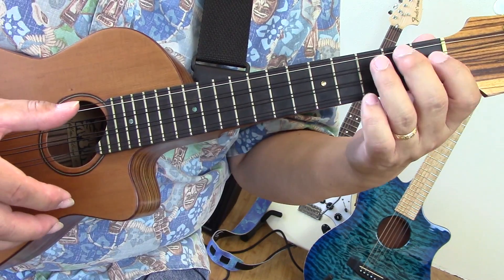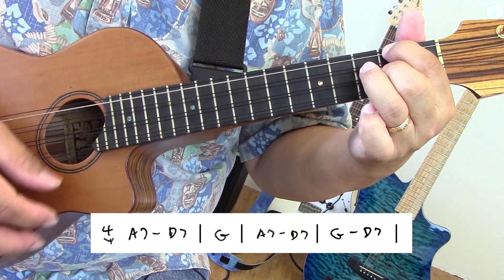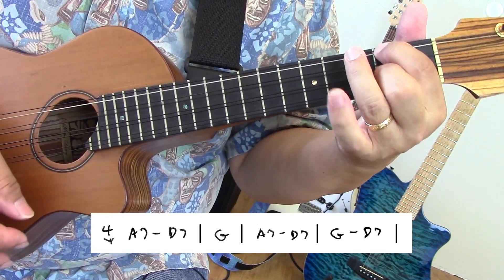Here's the chart for the intro. I'm going to do A7 for two beats, D7 for two beats, G for four, A7 for two beats, D7 for two beats, G for two beats, and D7 for two beats. And that's the intro.